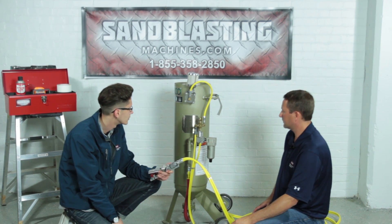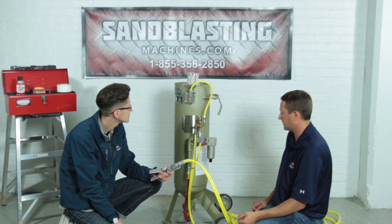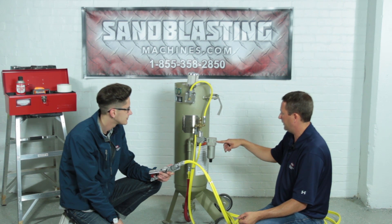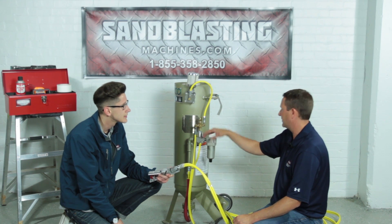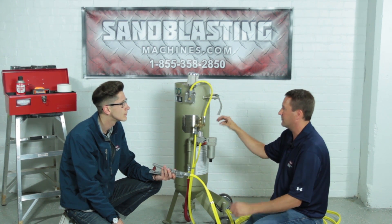A lot of the key parts of this installation are just making sure everything fits well with a good seal in place and paying close attention to the hoses — the hoses are very important. Basically, all we're doing is completing a circuit of air. Air comes in through our moisture separator, and depending on where we're at on the dead man handle, we tell it what to do — either just exhaust through, or hit the handle to pressurize the pot and start blasting.